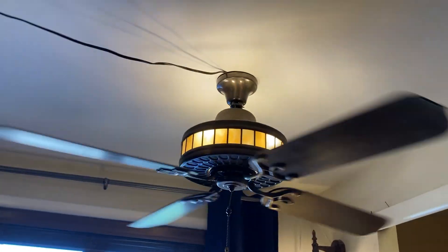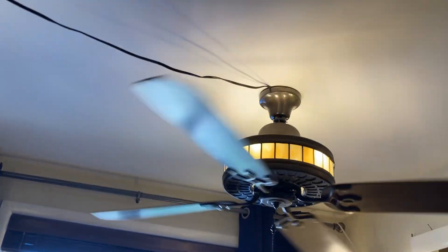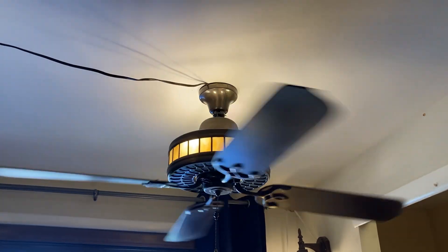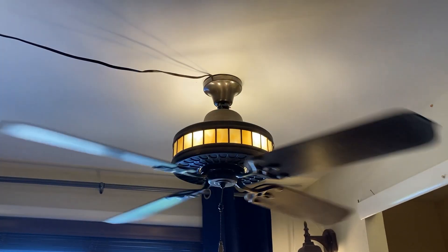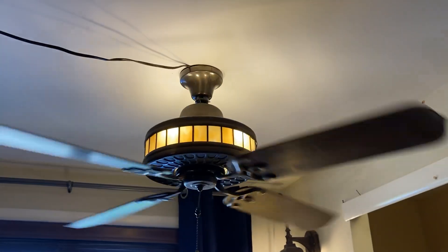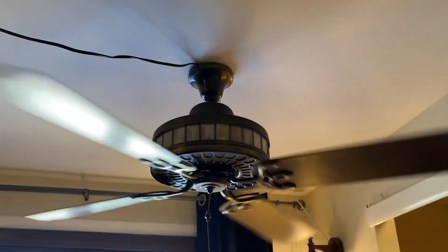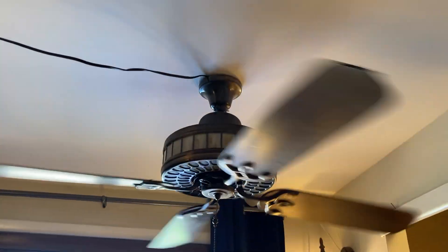The vibration noise is kind of bad — it used to be a lot worse, but I was able to reduce it a little bit. It's not so much vibration but the 60-cycle hum. It might get worse at medium speed, but for right now it's really quiet. Unfortunately, the rod is bent a little bit right there. It's surprising that it looks a bit better when the light is off.